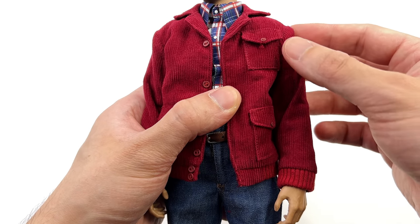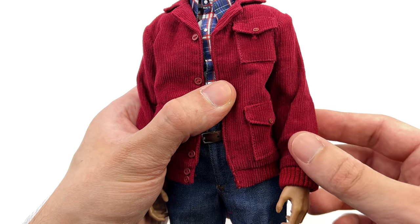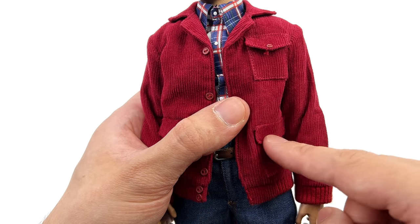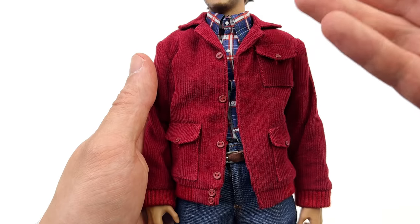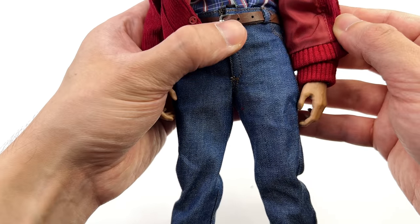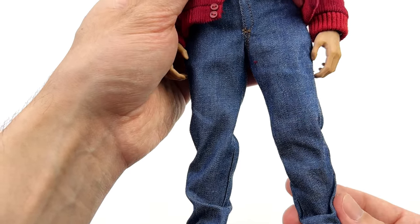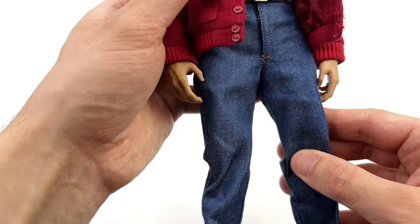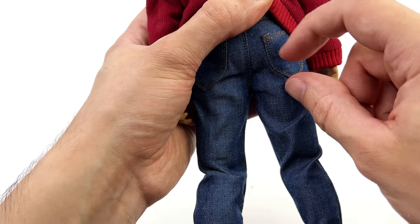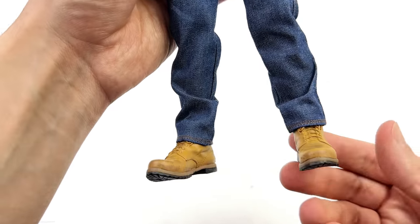On the outside you do have a corduroy jacket, which once again has some texture on the surface, and you do have some real working pockets — so if you have stuff you want to store in there, you totally can. Coming down to the jeans, they are a little bit acid-washed just like you'd expect of real jeans. They are blue, and you do have some real working pockets out the back plus some orange stitching, so yeah, they look how they're supposed to.